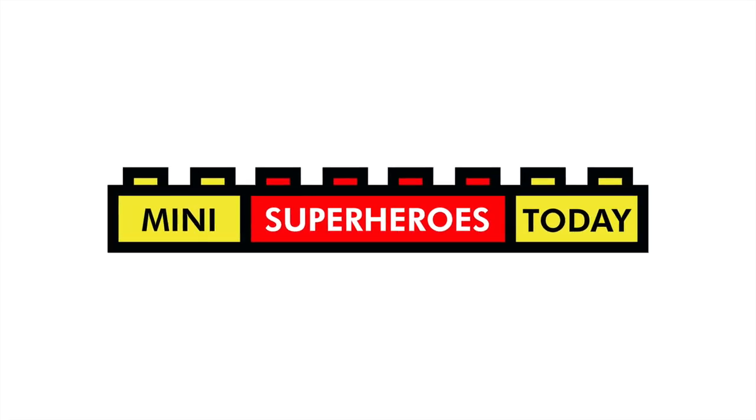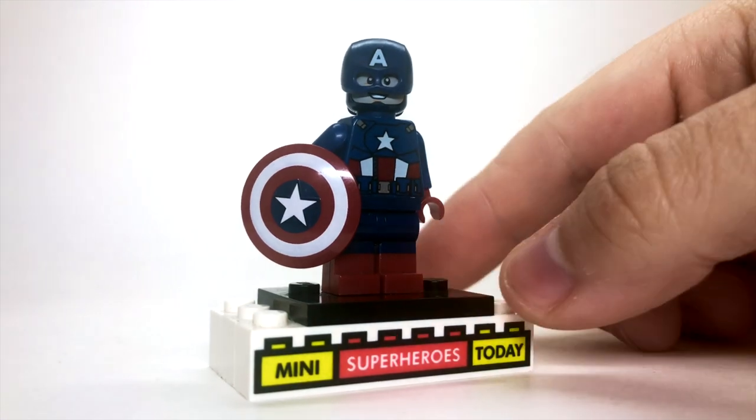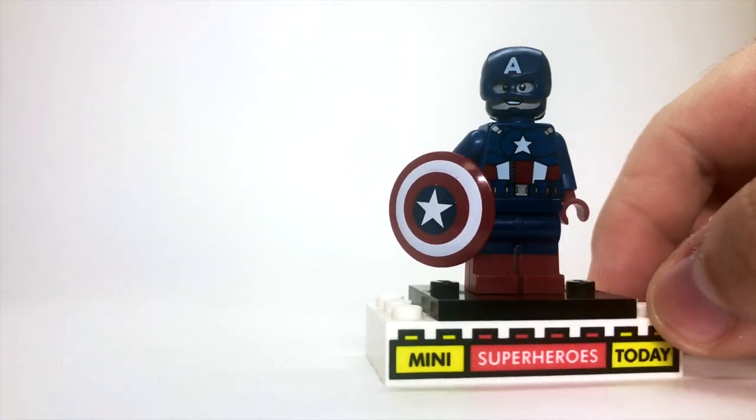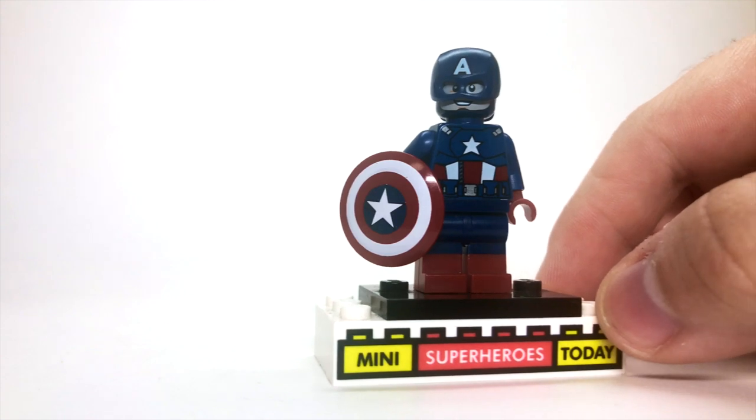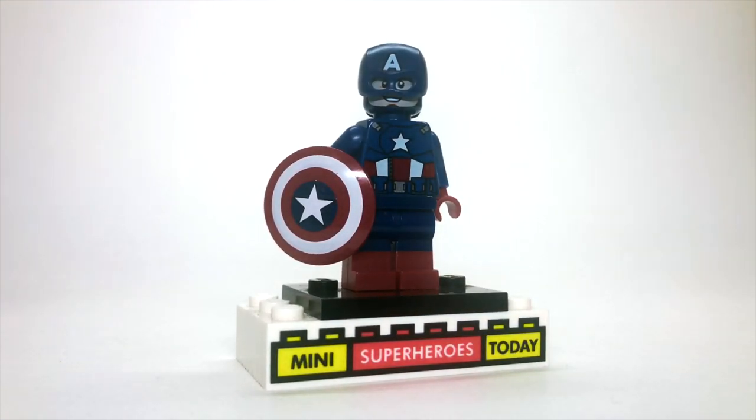What is up, you guys? This is Mini Superheroes Today, and in today's video, I'll be showing you how to build a better 2012 Captain America minifigure from the first Avengers movie using 100% official Lego pieces. If you're into videos like this, don't forget to hit subscribe and like on this video for more just like it here on my channel.